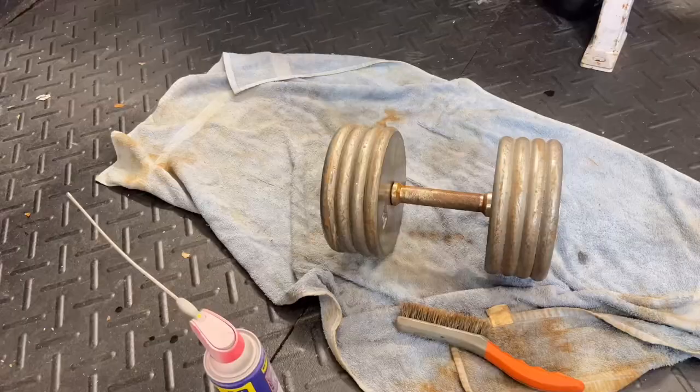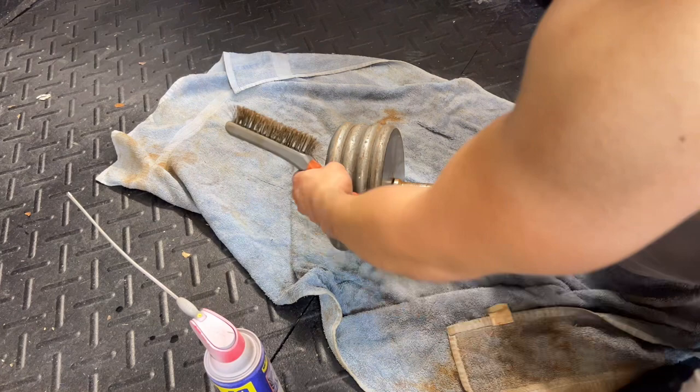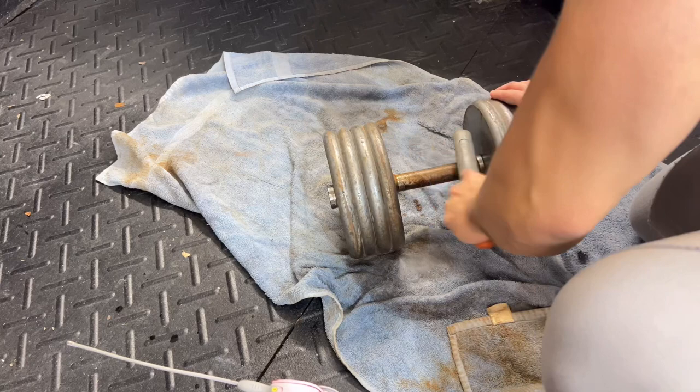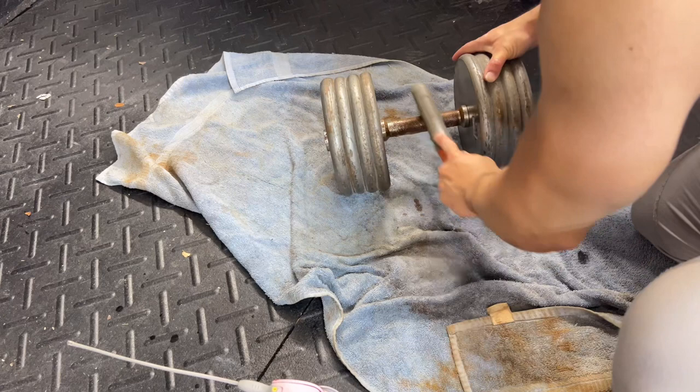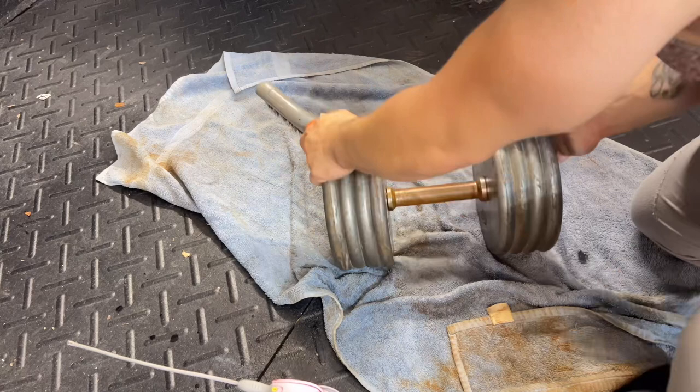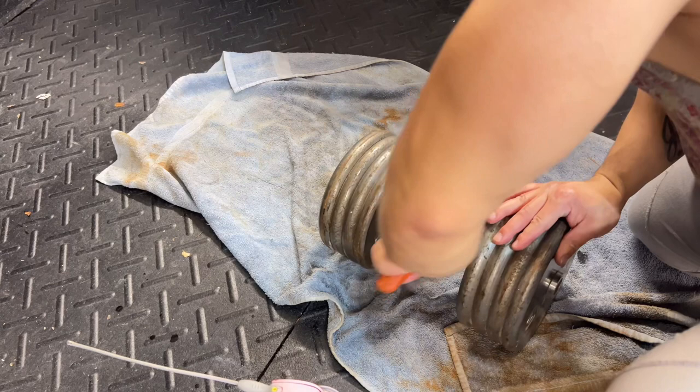Once we've got everything nice and soaked, we're going to apply some elbow grease. I like to use a really tough wire brush — this stuff is really messy and it's going to sling WD-40 everywhere, so make sure you put a towel down. I've used electric drill heads with wire brushes in the past to restore metal, but they just never come out nice — I feel like I can't get even pressure. This manual method does the trick great.